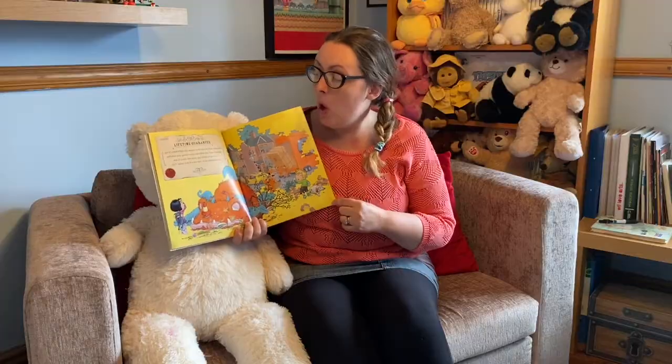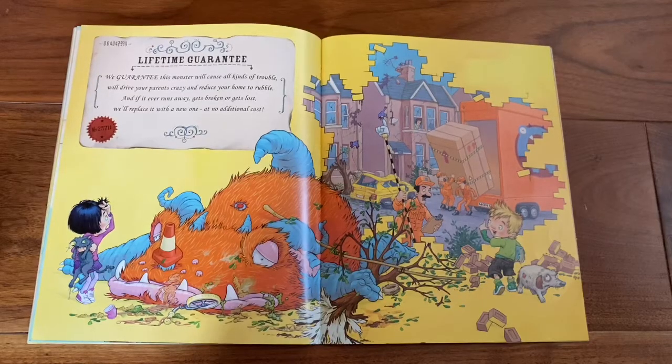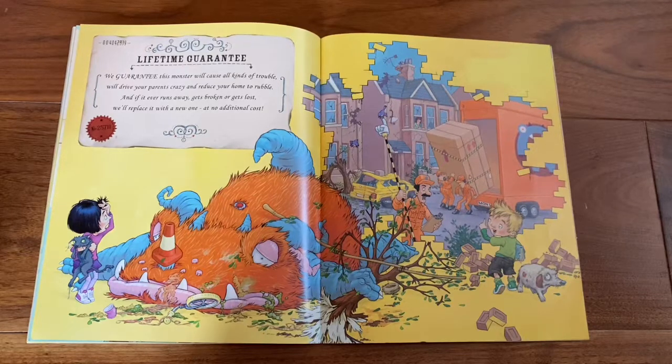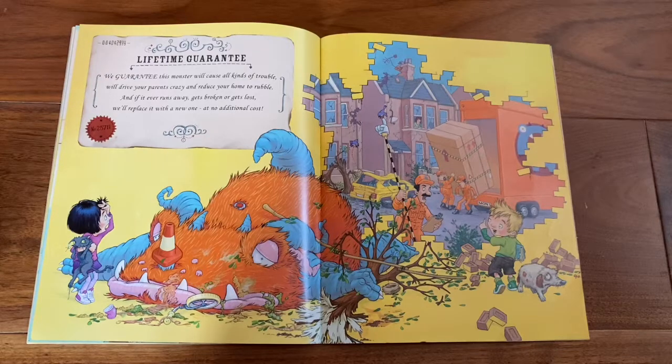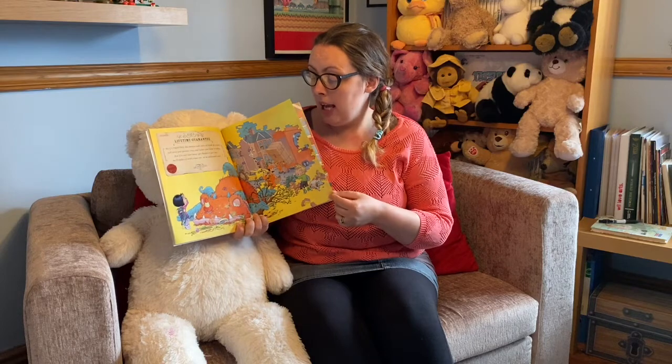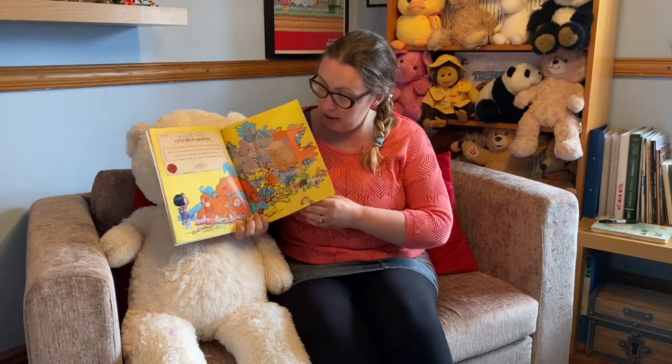Lifetime guarantee. We guarantee this monster will cause all kinds of trouble. We'll drive your parents crazy and reduce your home to rubble. And if it ever runs away, gets broken or gets lost, we'll replace it with a new one at no additional cost.